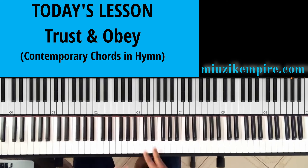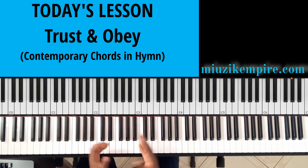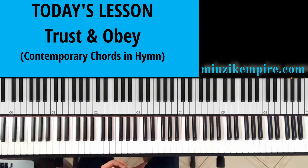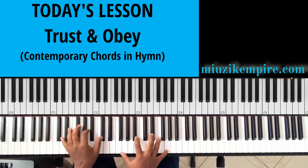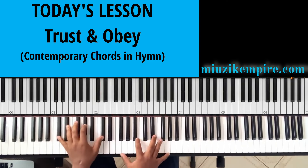Okay, let's take a look at what I did over here. On this section, we are basically utilizing the same major triads we did in the first part, but here we are changing the chord. Now this is an altered chord.